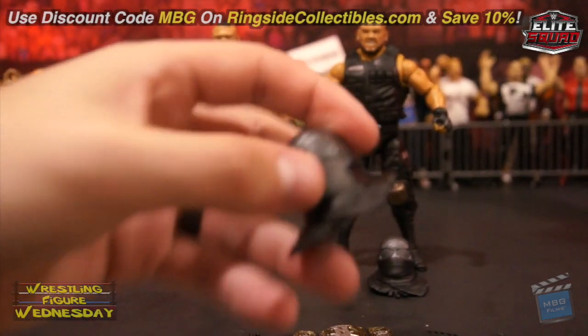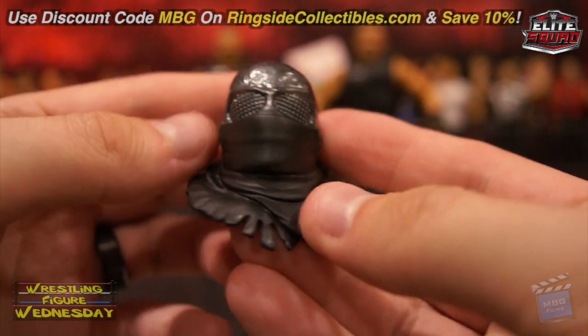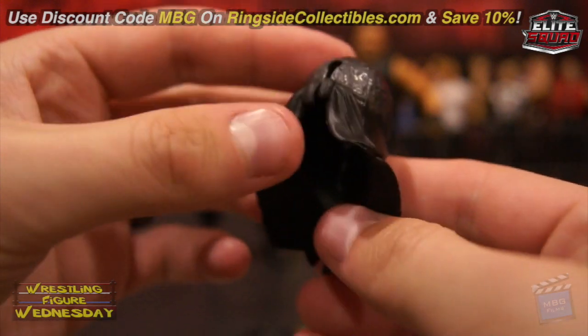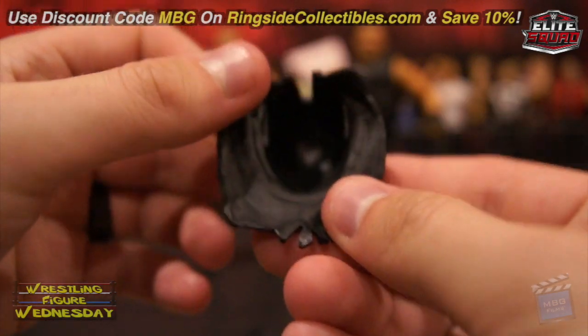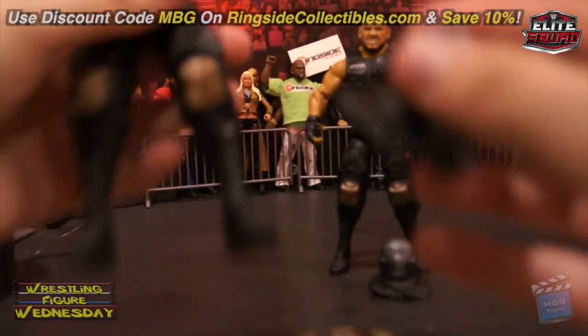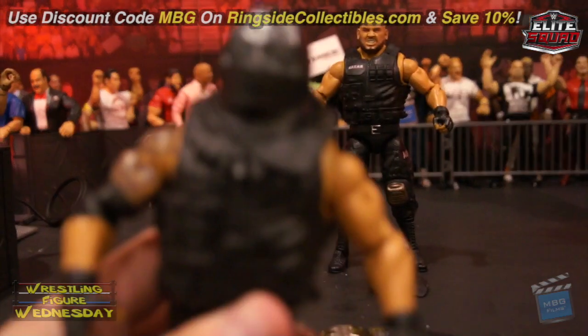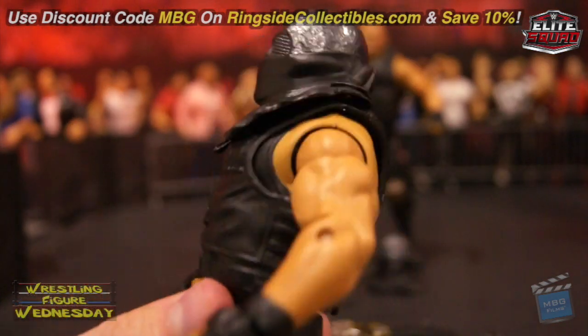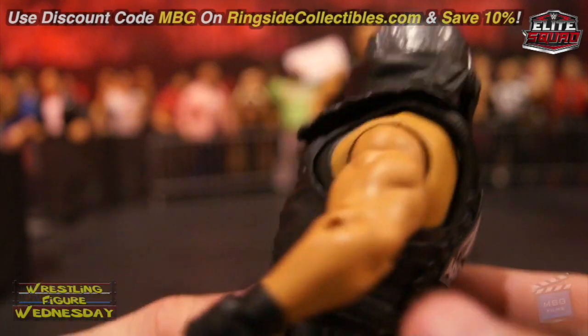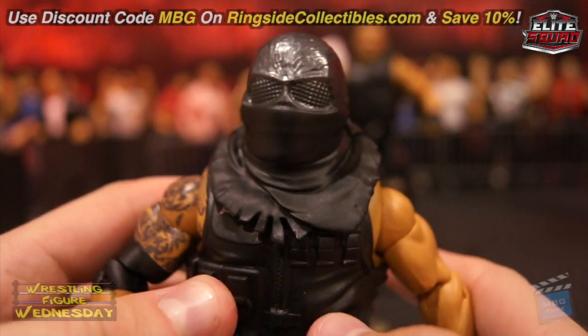They both come with the same mask. It's a thin rubber — squishy — the detail on it is great, and it splits in the back to make it easy to put on their head. I'll show you Akam first — you just pop it on like that and it rests on his head with no issue. Unfortunately it is open in the back, which it wouldn't be in real life, but it's needed to help get it on and off.